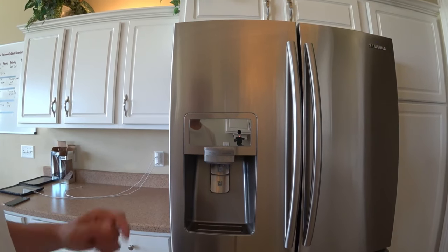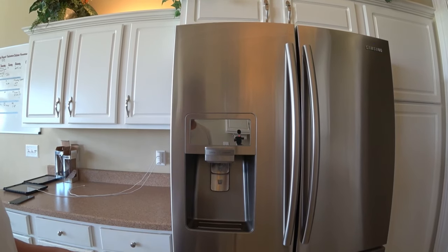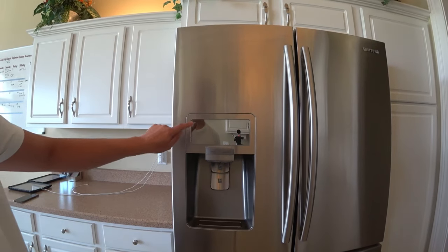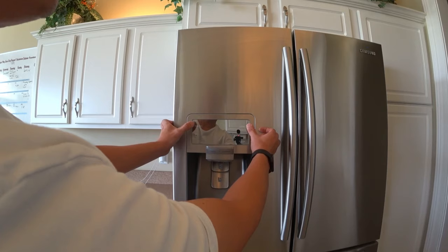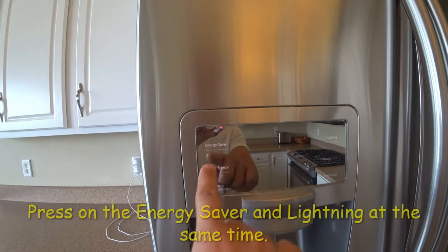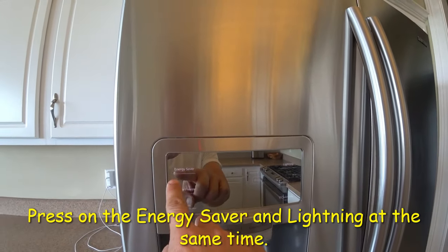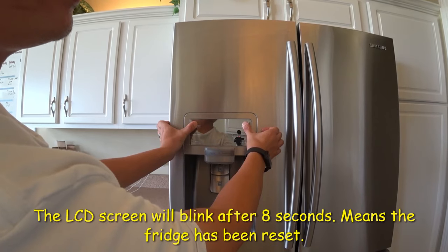All you gotta do is make sure you unplug the refrigerator for about a minute, then plug it back in. Once you plug it back in, you hit the Energy Saver and the Lightning button and hold them both down together for eight seconds. You'll see a blinking light.